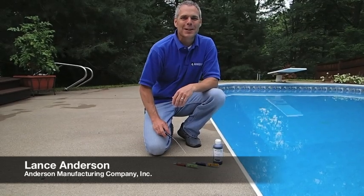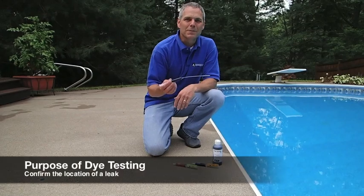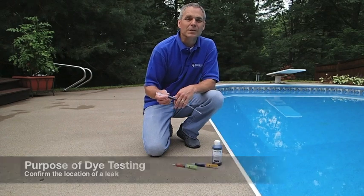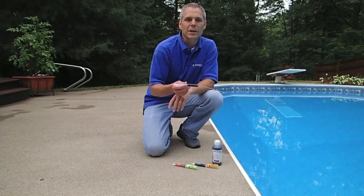Hi, I'm Lance from Anderson Manufacturing Company. Today we're going to talk about die testing. The purpose of die testing is to confirm whether the location of a leak that you've identified visually is actually causing a leak problem — that there's actually water escaping from the pool.